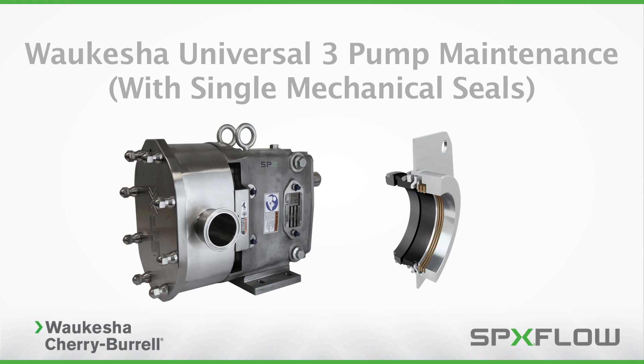From time to time, your sanitary pump requires routine maintenance to ensure peak operating efficiency. This video will teach you the standard service procedures of the Waukesha Cherry Burrell Universal III pump with single mechanical seals.